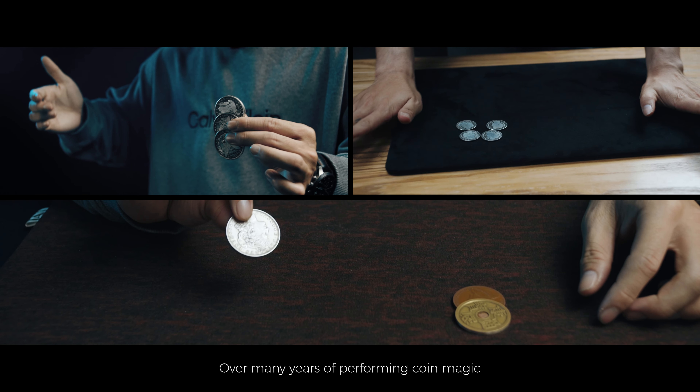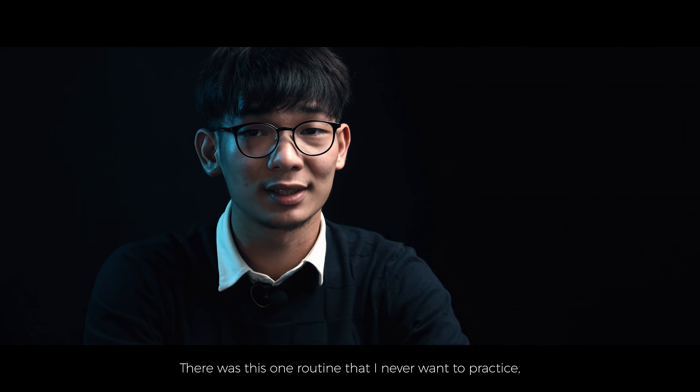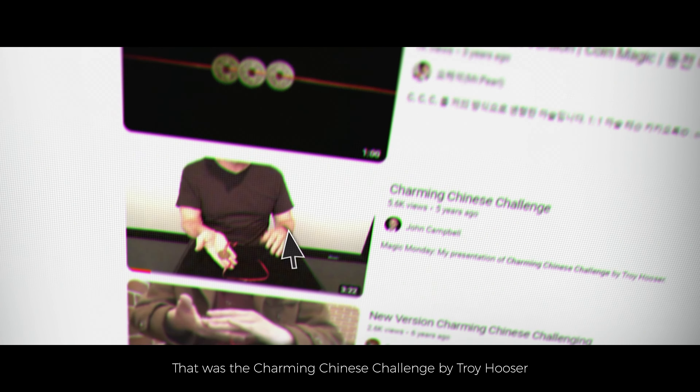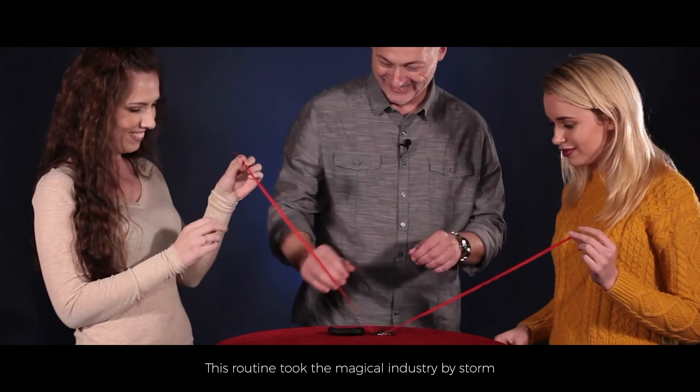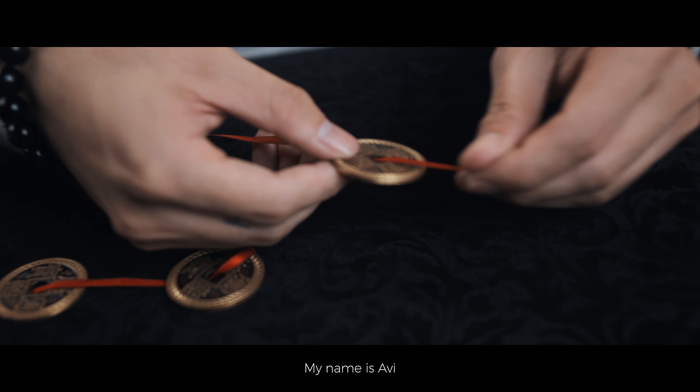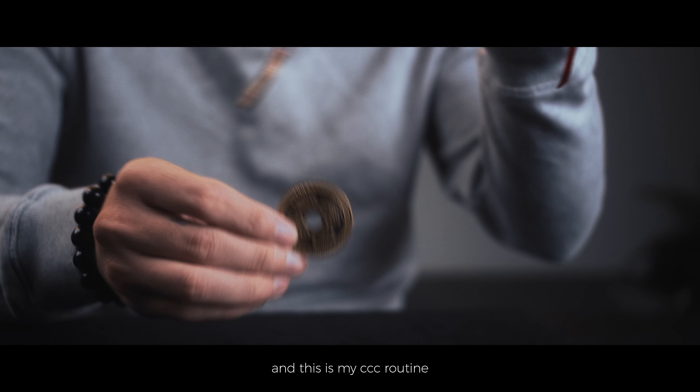Over many years of performing coin magic, there was this one routine that I never got to practice, perform, or even explore. That was the Charming Chinese Challenge by Troy Husep. This routine took the magical industry by storm because of its innovative plot. And now I'm gonna share with you my take. My name is A-Vai and this is my CCC routine.